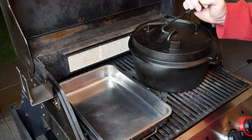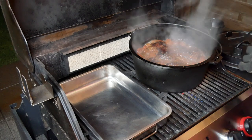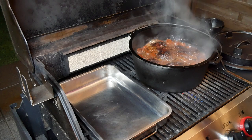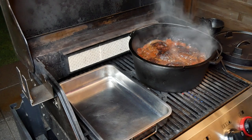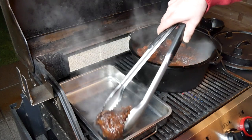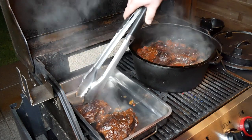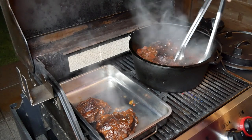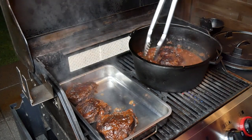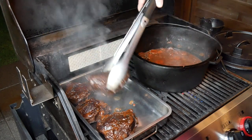Three and a half hours are up — let's have a look. We're going to remove the meat and then strain the sauce, put it back in, reduce it a little bit, and then we're good to go. Very gently we remove the meat and it is extremely soft — amazing, even that big piece. I wasn't sure about it at first but it feels extremely soft, so very nice.